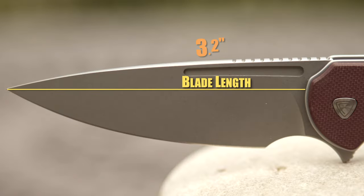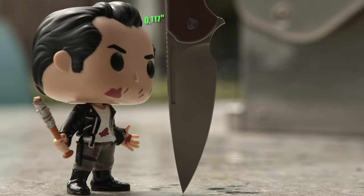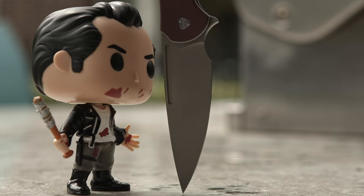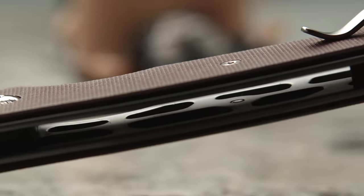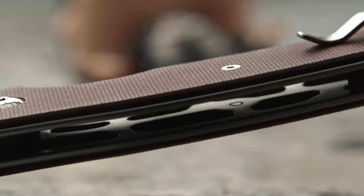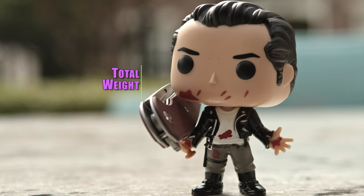With a blade length of 3.2 inches comprised of Nitro-V steel sporting a drop-point style flat ground stonewash blade, the Stinger is the all-around complete EDC package. With a laser beam 117 thousandths of an inch thickness, the Stinger's blade can easily shave the skin off of a grape, as seen here. The liner lock has been milled to the point it's safe to say it's skeletonized, and boasts an overall weight of only two and a half ounces.